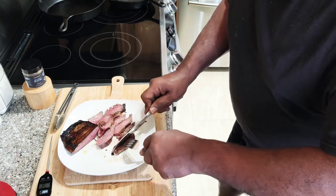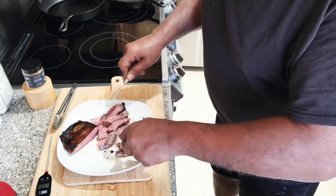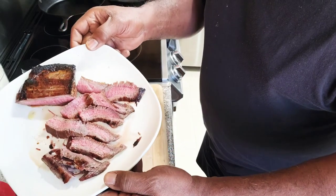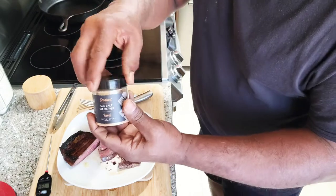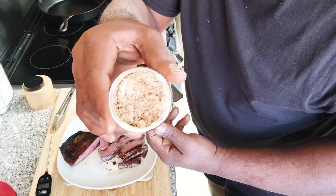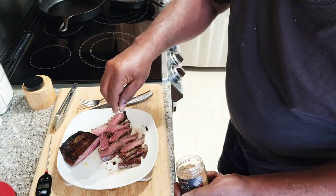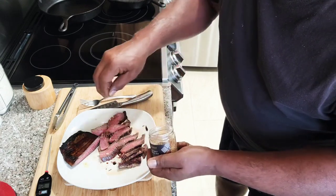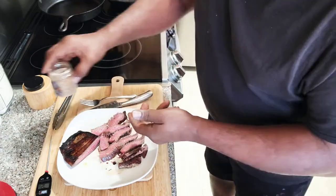I have some finishing sea salt — really big flakes. I'm going to show it to you in a minute. We're going to sprinkle that on top. Look at that, that is delicious. This is our sea salt. As you can see, the flakes are kind of big. I'm just going to finish it off with a little bit of that. This is also smoked. This stuff is very, very salty, so a little bit goes a long way.